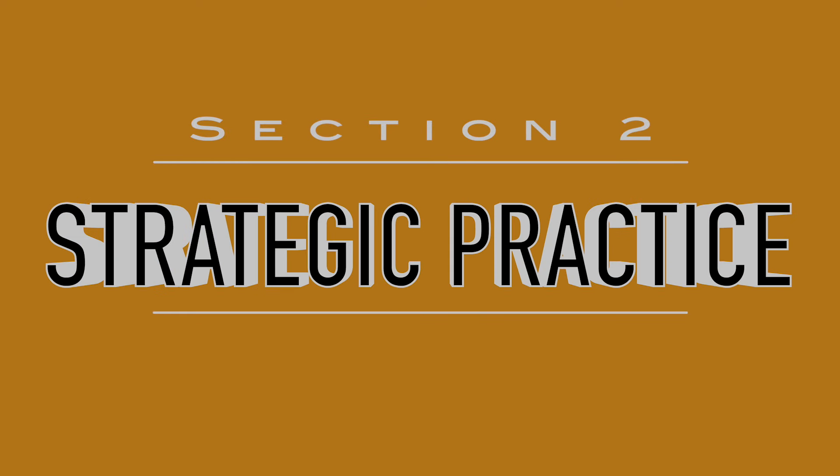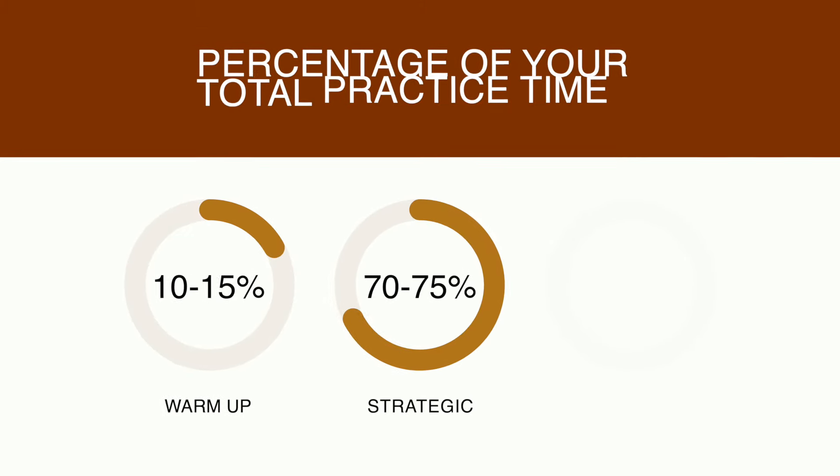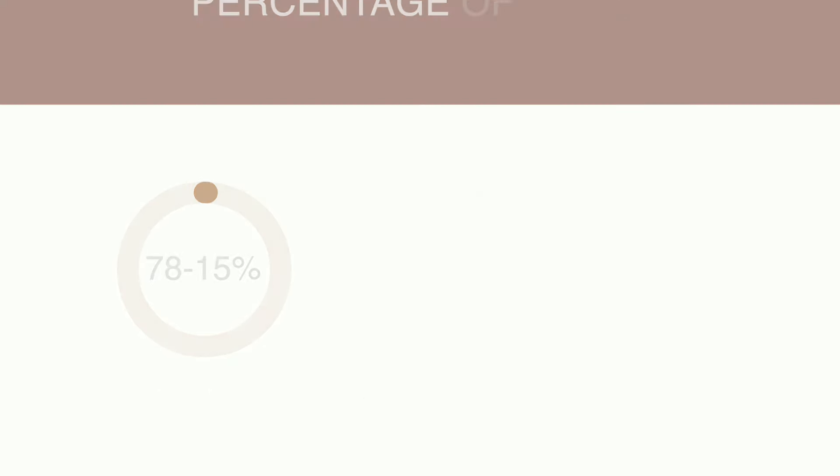The second section is your strategic practice or problem-solving section. This should take up roughly 70 to 75% of your total practice time. You can break that down by having a whole session on technique, which is what I do. My technique section focuses on developing techniques that help me execute what's in my repertoire — it's not just technique for technique's sake. I don't just do scales to do scales; I do scales because they help me play scales in my music.